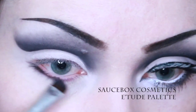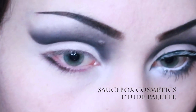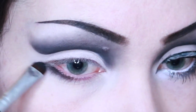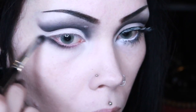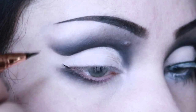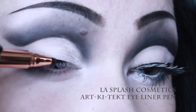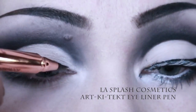I then go back with the black eyeshadow and apply it to the outer half of the lower lash line, blending out. I then line my upper lash line with an eyeliner pen, bringing it out into a small wing, and then also drawing a small inner corner wing.